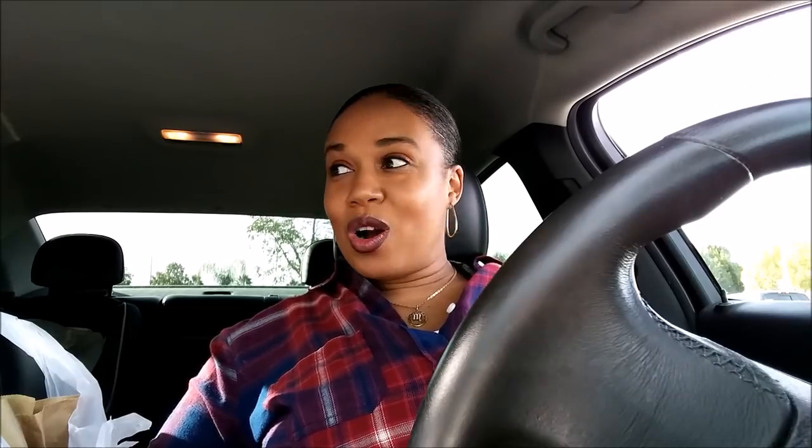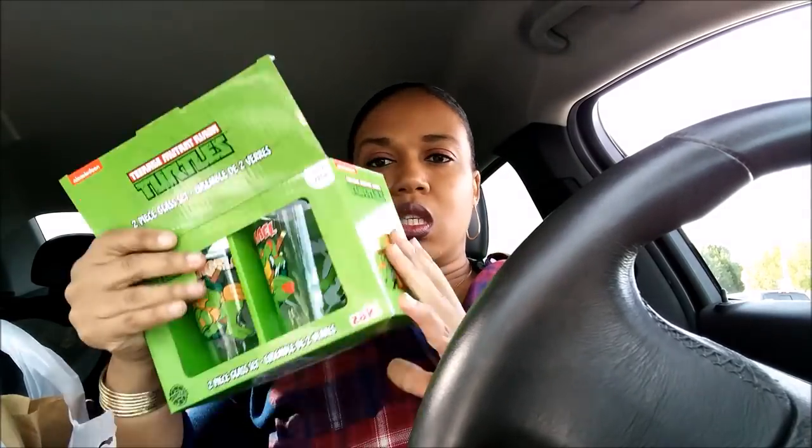Okay, so I'm back in the car and we're done in Dollar Tree. I did pick up a few items, so let me go ahead and show you guys what I grabbed. The first thing I picked up was this two-piece Zach glass set. I almost got two of them until I realized — I wanted to have all four characters. But when you open it up, there's one character on this side and then another character — there are four characters total. So they're the same on both cups.